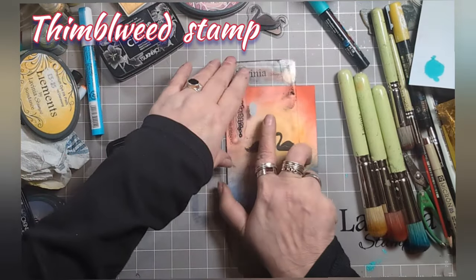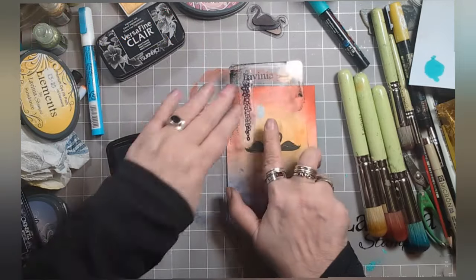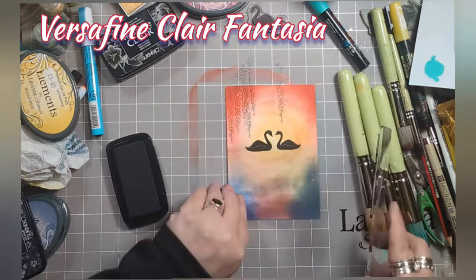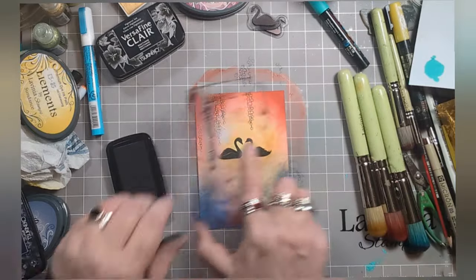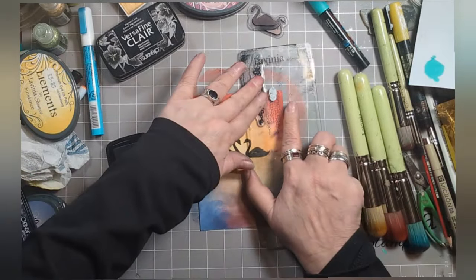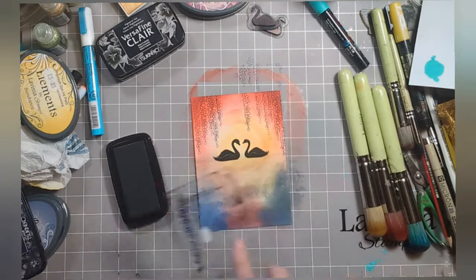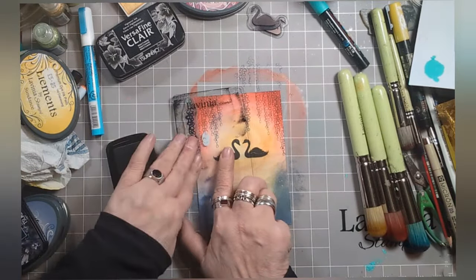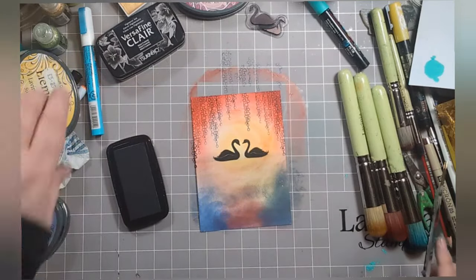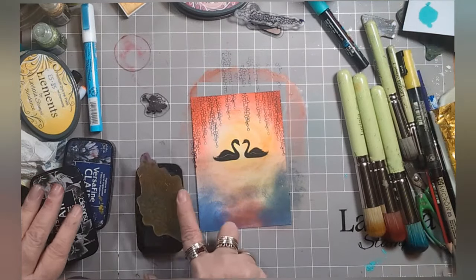Now grab your Thimbleweed stamp and ink it up Inversifying Claire - Fantasia, not Nocturne - Fantasia. Then create yourself a little frame across the top. The sides will be longer and as it goes around the swans it'll go up a little. I do like Thimbleweed.